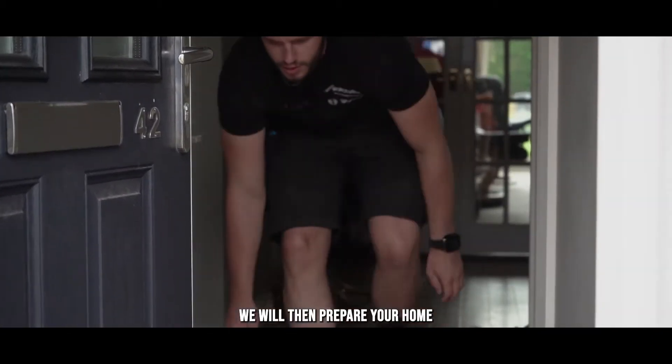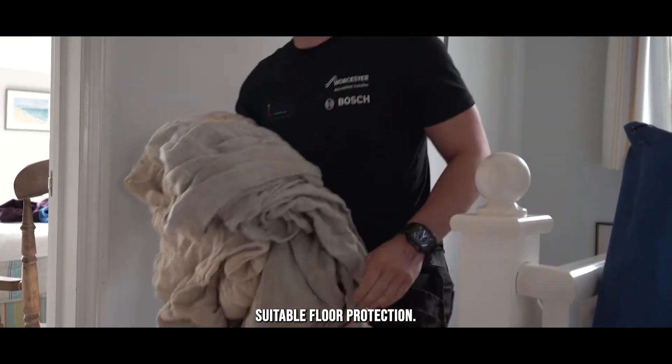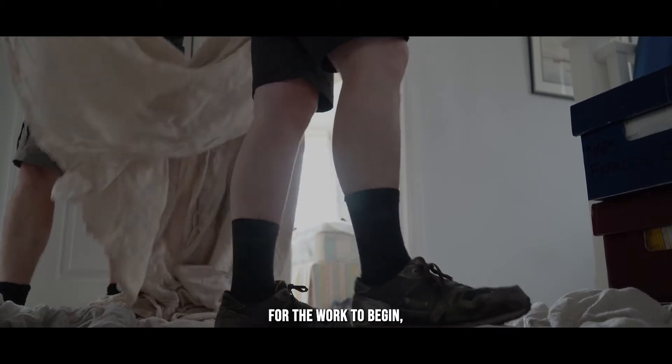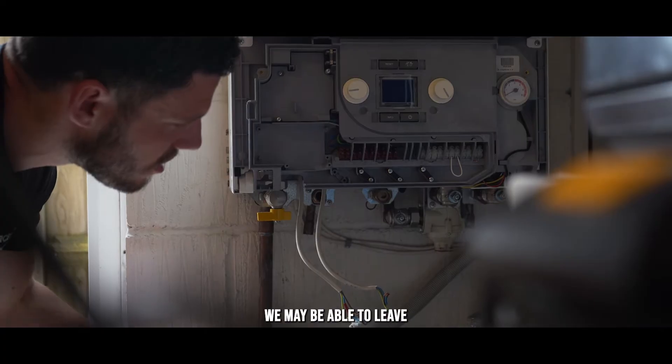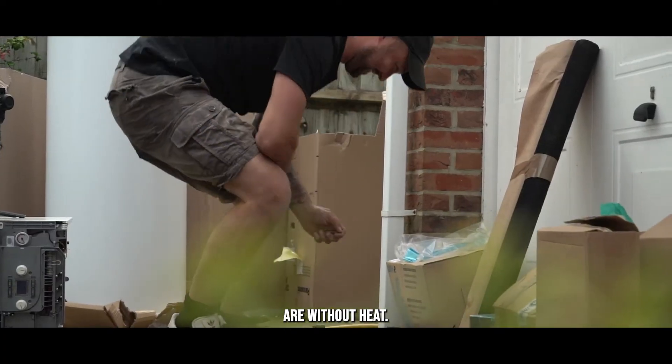We will then prepare your home for the work by laying down suitable floor protection. Once your home is ready for the work to begin we will drain the system and remove the boiler. In some cases we may be able to leave your boiler operational for a little while longer to minimise the time that you are without heat.